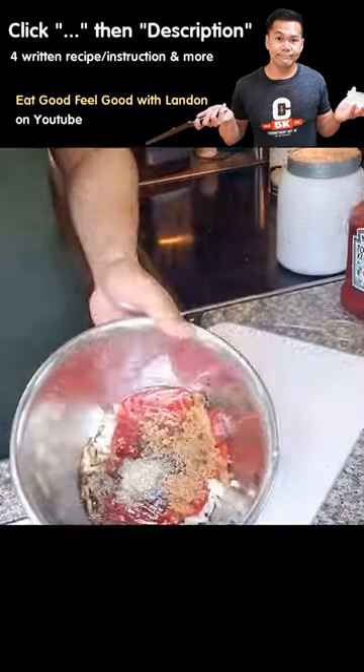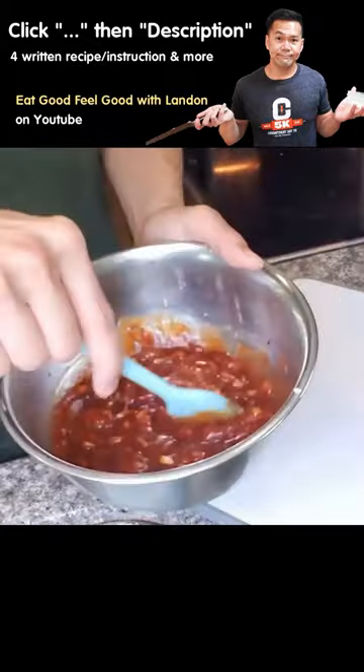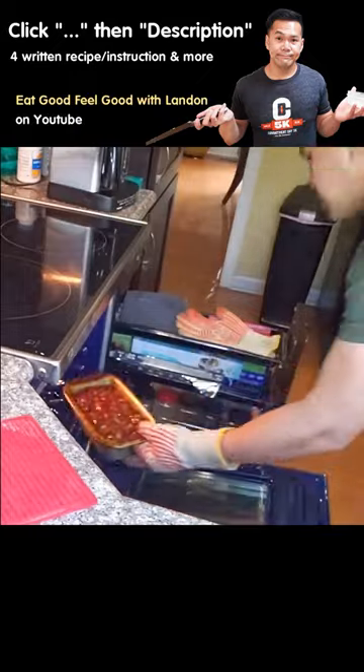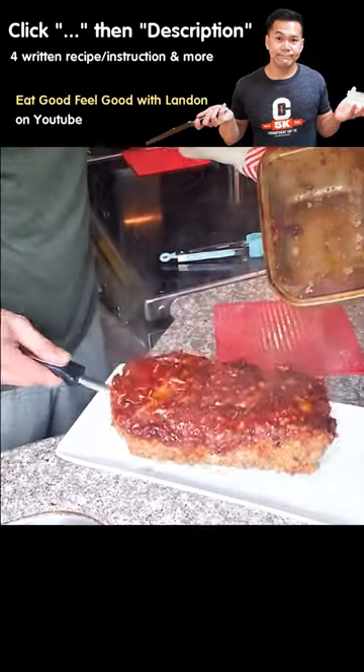Now the best meatloaf must be accompanied by an awesome glaze. Just mix everything together after 20 minutes, add the glaze on top, and bake for another 20 minutes at 425 degrees Fahrenheit, and it is done.